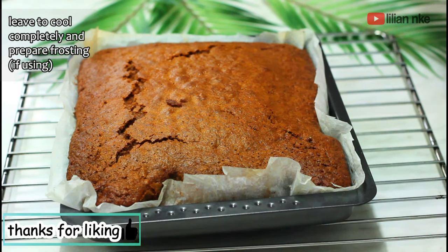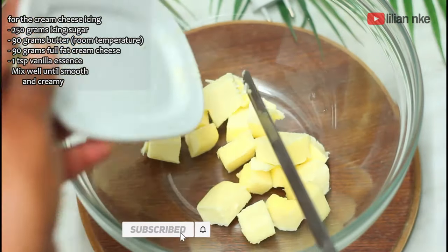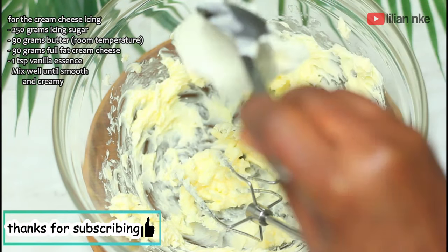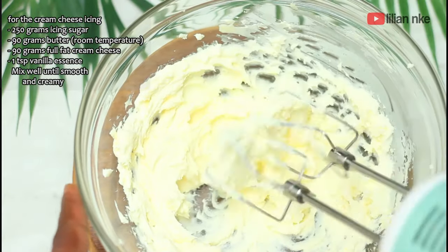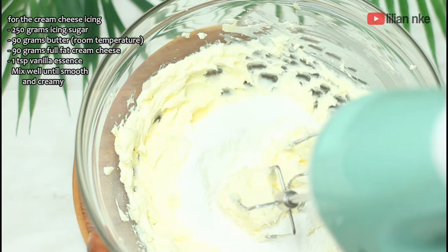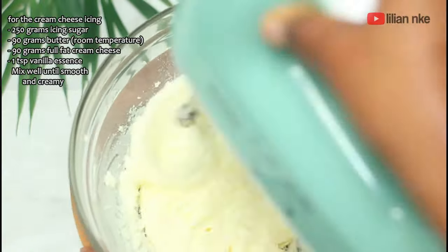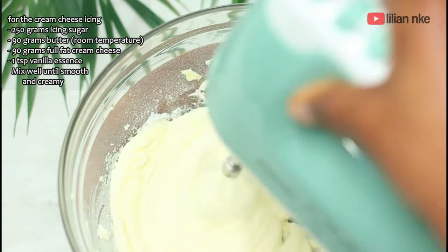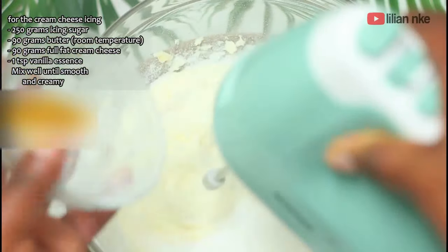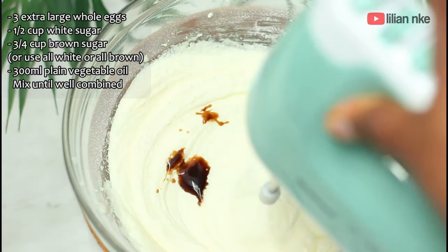Then we'll gradually add in about 250 grams icing sugar and mix until smooth. And finally we add a teaspoon vanilla essence and mix until combined. Pour the frosting over the cold cake and let it set in a cold place for 10 minutes before slicing.